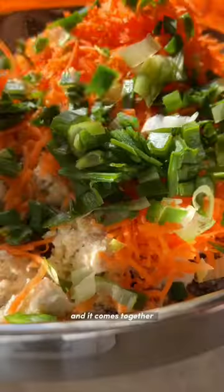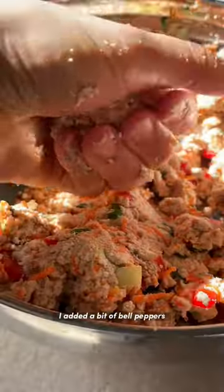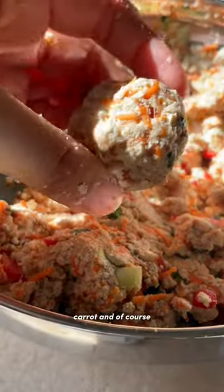It's really up to you and it comes together with a few really simple ingredients, and it can also easily be made gluten free. Plus it's packed with some veggies — I added a bit of bell peppers, carrot, and of course some green onions.